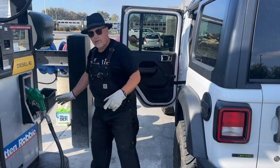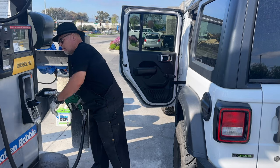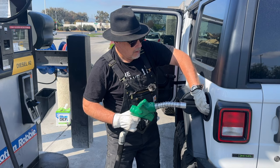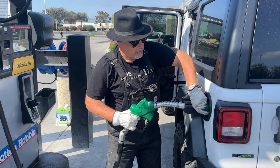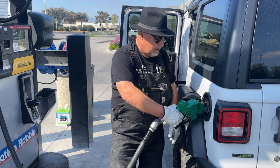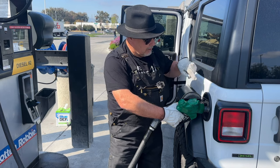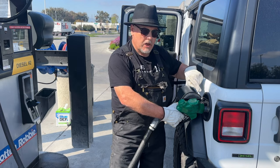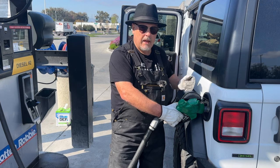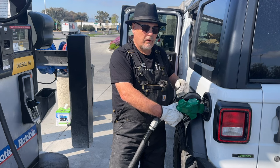Hey, welcome or welcome back to the channel. I'm doing something here today I never could do with my Jeep before — I'm using the big truck stop nozzle to fill up my Jeep with diesel. The Jeep comes with a discriminator in the stock configuration that doesn't allow you to put these large nozzles in, so I've had to pay a lot more for fuel because I wasn't able to use truck stops when I've been on my overlanding trips.